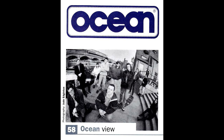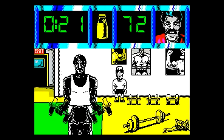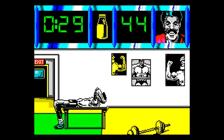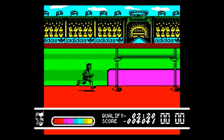Once you started at Ocean, what was the first project you got to work on? Well, I started on a Monday and arrived in the afternoon. So I came in the Tuesday morning and they said, right, you're working on Daley Thompson's Olympic Challenge. I had that on the Spectrum. It was on the Spectrum and Amstrad as well. I had no idea what I was going to be working on. I had to design the game from scratch, basically.